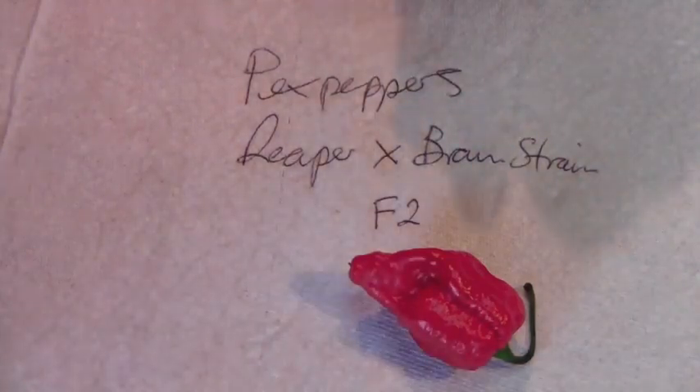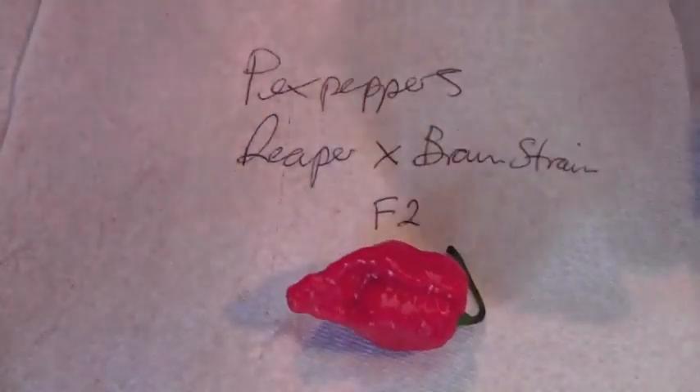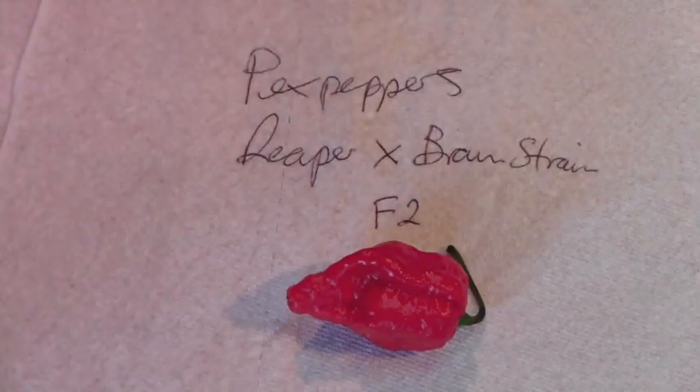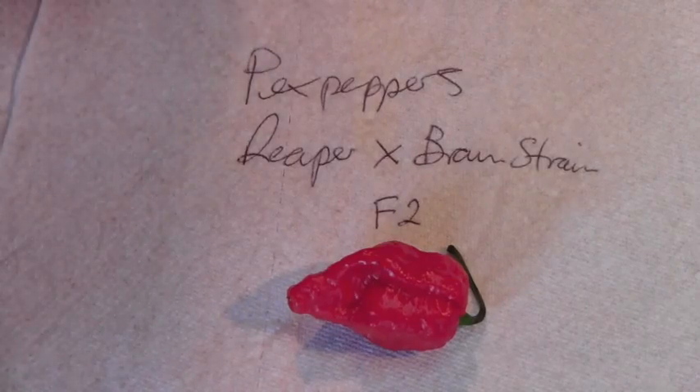My very good friends at Peck's Peppers — my good friend Garrett — sent me some of this cross. This is claimed to be a Carolina Reaper cross with a 7-pot brain strain, and honestly I have no idea if that's the truth. If it is, I'm in some serious trouble.